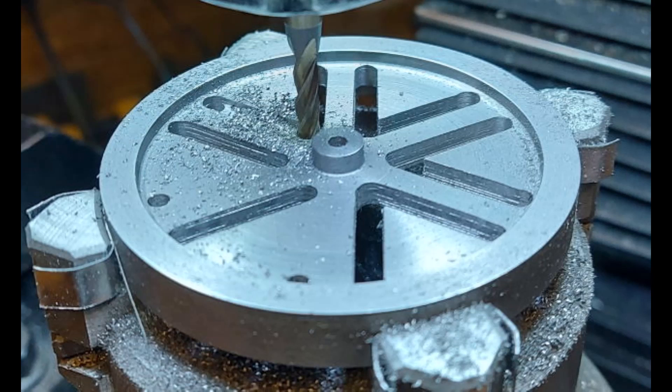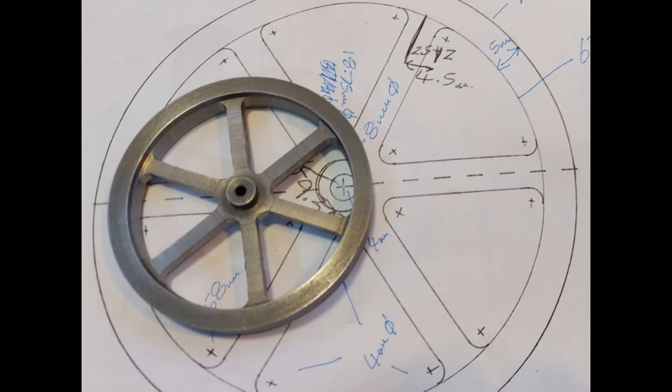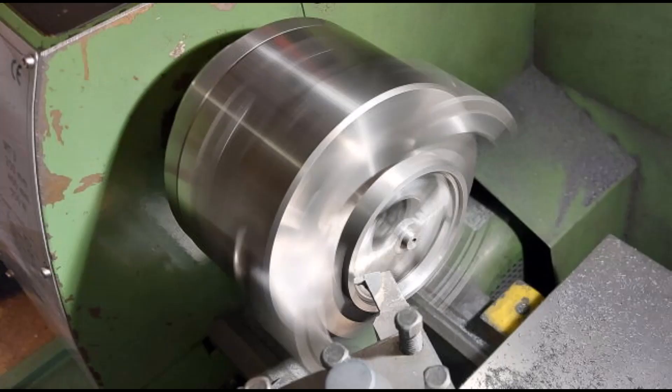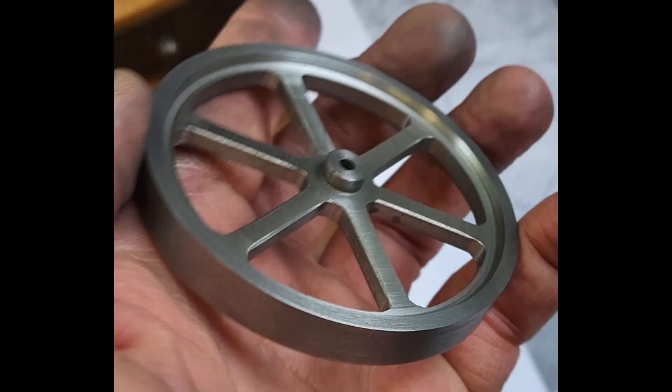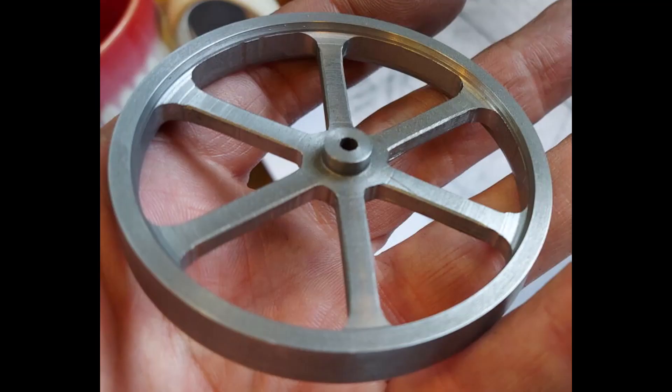Once I went round the diameter with the rotary table, I had a flywheel. At this point the flywheel looked a little bit heavy — the rim itself was a bit chunky — so back in the lathe I machined some of the rim down in thickness from the inside and chamfered the edge to visually give something that looks a bit thinner. I then set it all back up in the mill and machined all of the spokes a bit longer and the rim a bit thinner from the inside.